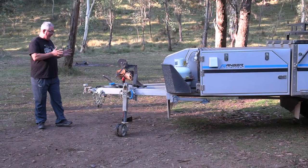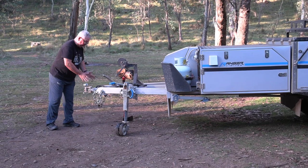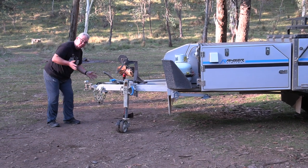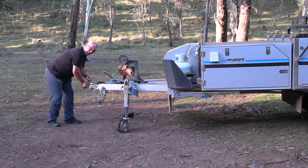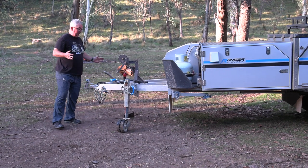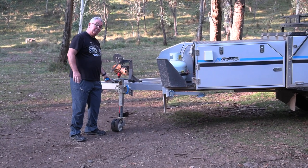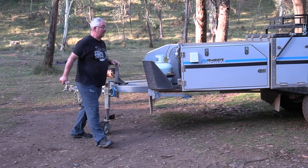All the Maverick campers start with what I think is very important: a McHitch coupling system, which allows for four-wheel driving with much more movement than a traditional coupling system. You've also got a 750 series jockey wheel — a lot stronger, particularly with something with a bit of weight.